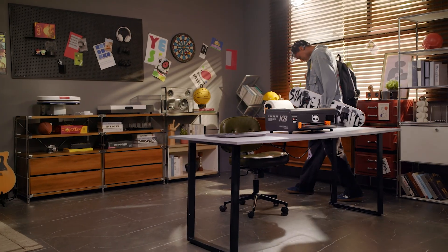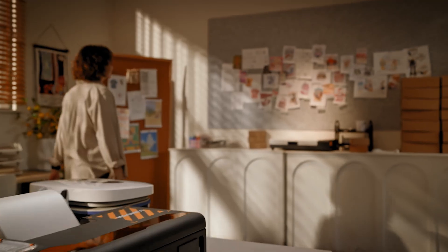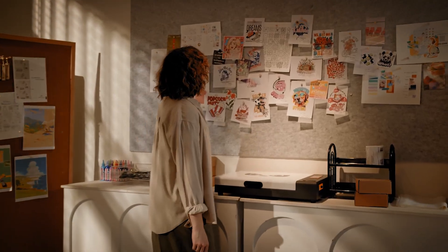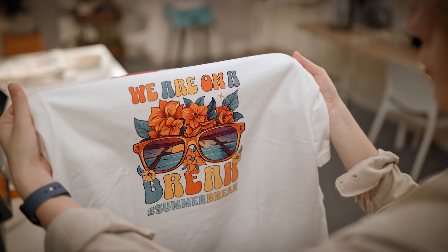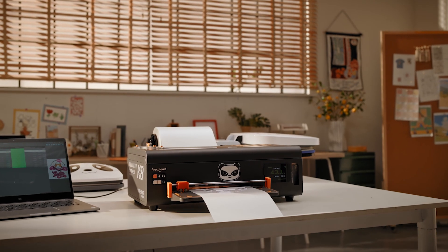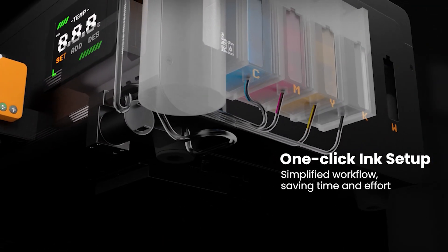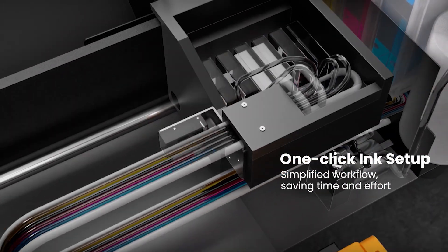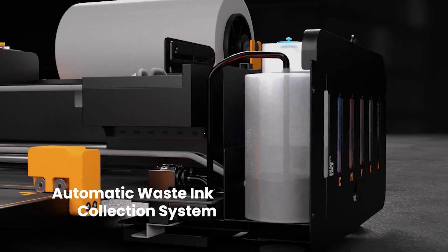With a longer life and lower maintenance costs for hobbyists to small businesses, the Pro-Colored K8 makes every step more efficient and professional. The K8's innovative ink setup system effortlessly automates the ink management process, automating collection of waste and excess ink, making high-quality printing more straightforward and user-friendly.